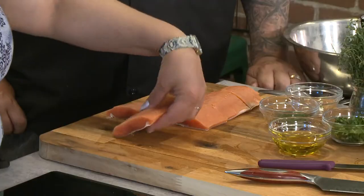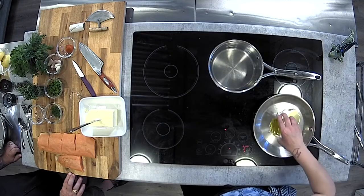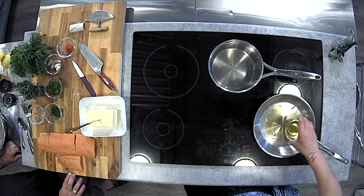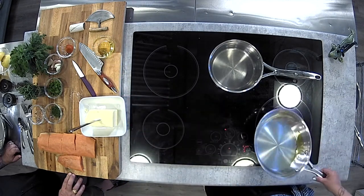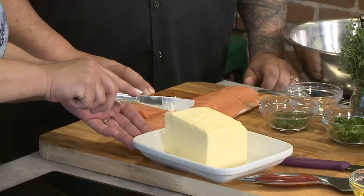Some people might choose to flour this or not — I'm not going to, because I don't want a crust; I just want it to be the fish. I'm going to start with oil, but I'm going to add butter too. If you just use butter, it's going to burn, so I always balance it with a little bit of oil — a bit more butter than oil because I love butter. You want enough so that the fish is not going to stick to the pan. You definitely want a barrier between the steel and the fish.